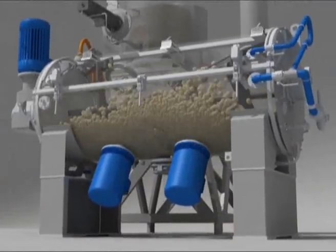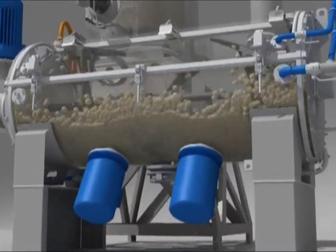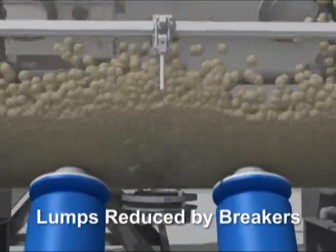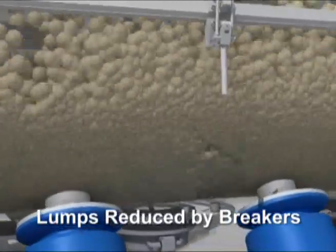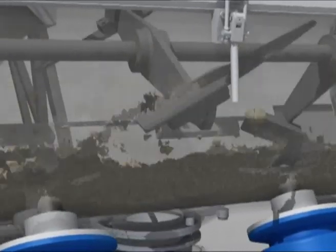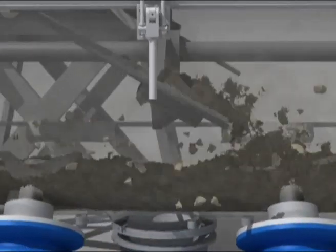Subsequently, it passes over two lump breaker devices, each fitted with three cutter blades revolving at high speed. It is thus reduced into small, irregular granules not exceeding the size of 10 mm and with a very low level of residual humidity, typically below 0.5%.